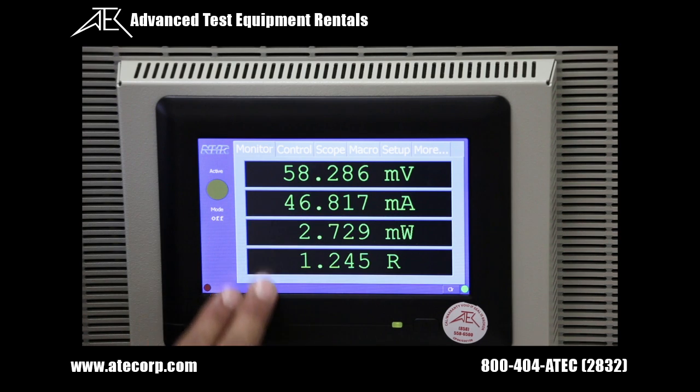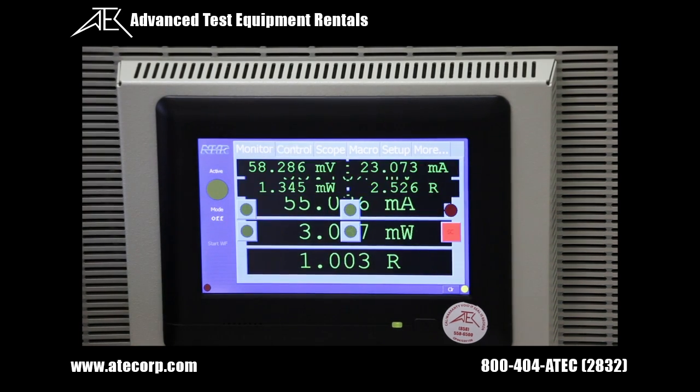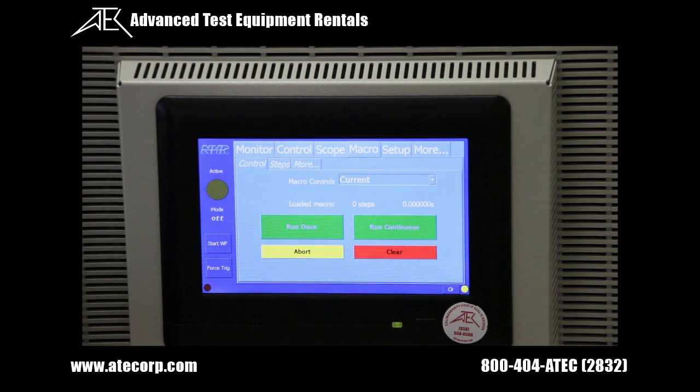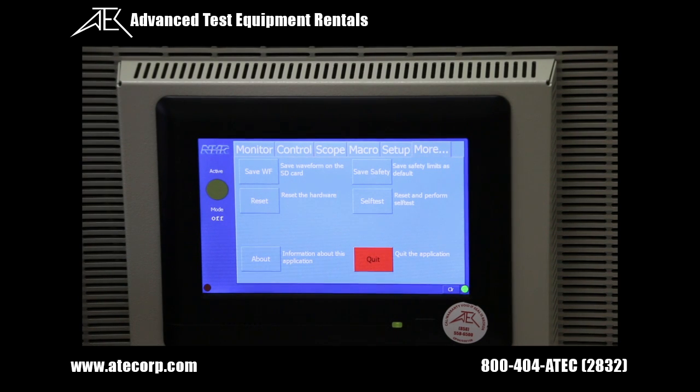The active mode indicator is always visible on the left side of the display. Each tab page contains related controls. The Monitor tab is for monitoring measurements. Control is for controlling the operating modes and settings of the load. Scope is for viewing waveforms. Macro is for setting up programs. Setup is for choosing various options, and More is for miscellaneous actions.